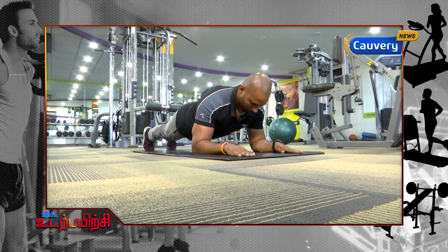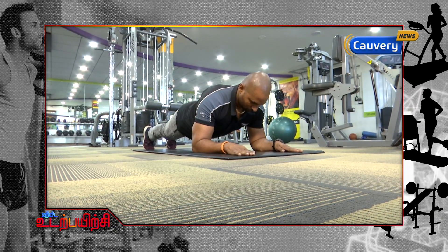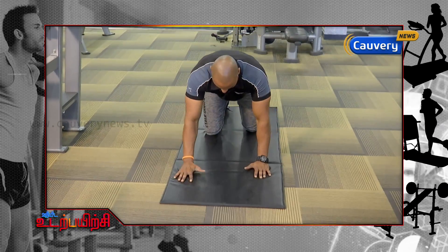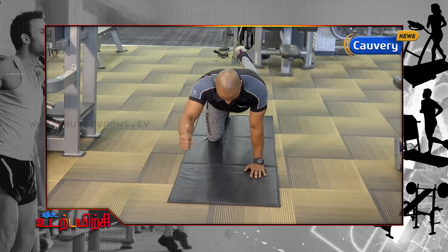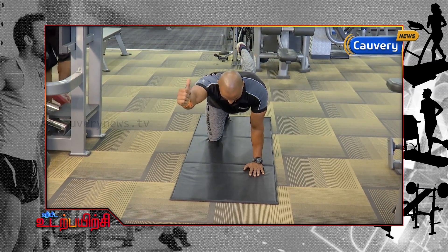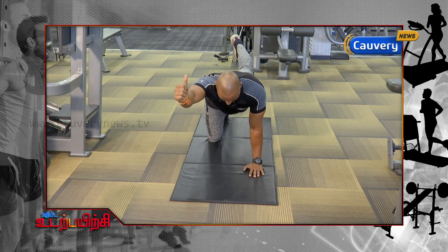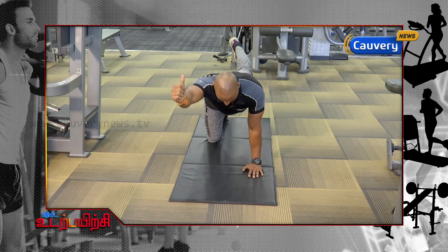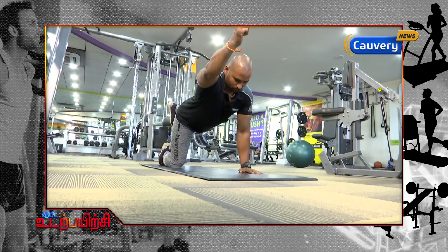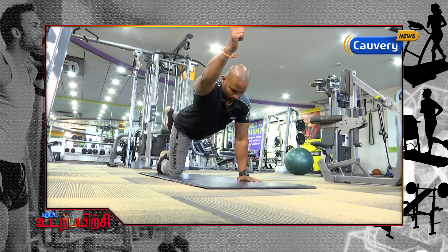This is called the Superman Plank. You check your toes, then you change it — you will be able to stretch it. This is the right leg, the left leg. It will stretch your hip. This works your gluteus, the bottom, your lower back, your inner hand is gaining stability, your triceps.